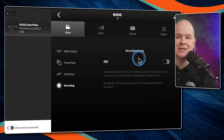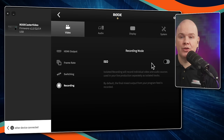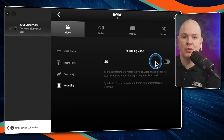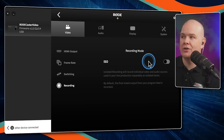It does isolated recording of up to six video sources, plus obviously the primary output as well. It will also record isolated audio from all of your audio inputs — up to nine of those, similar to the nine virtual faders on the RODECaster Pro 2.